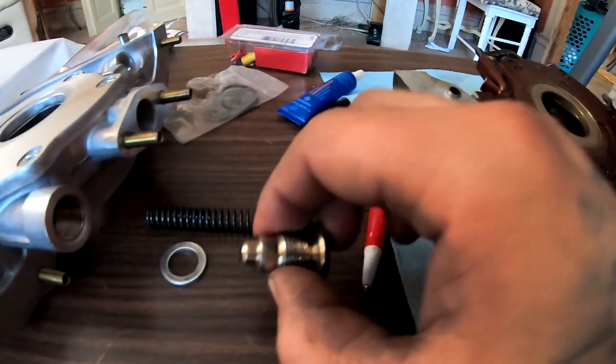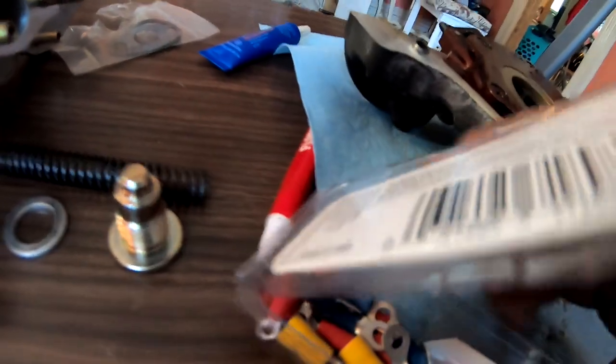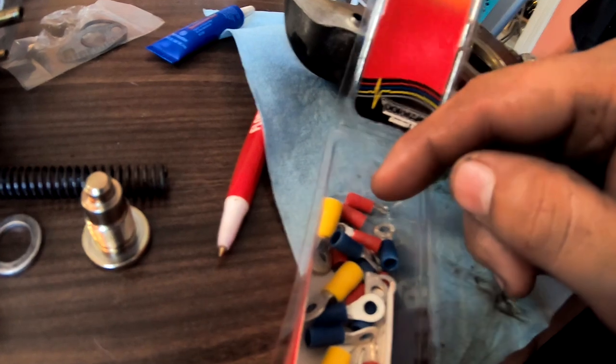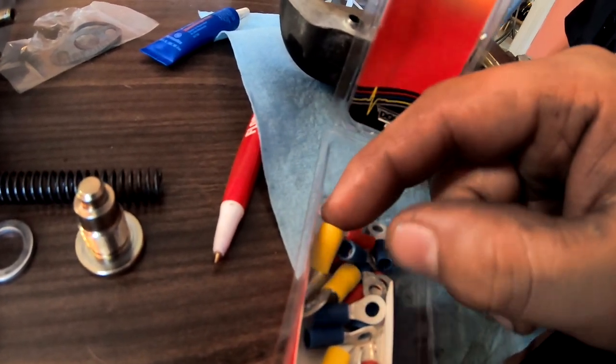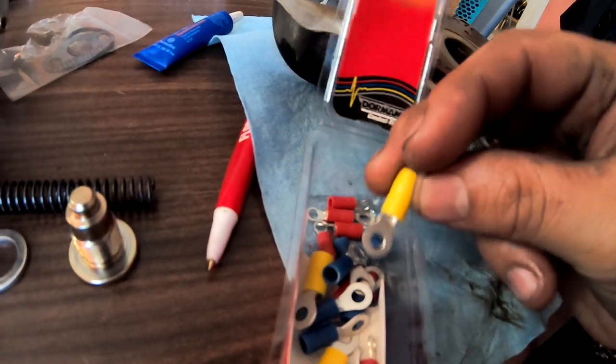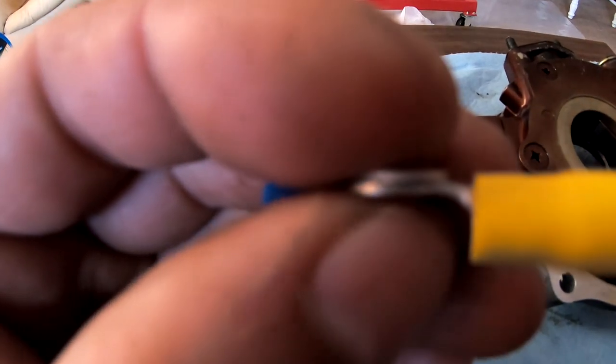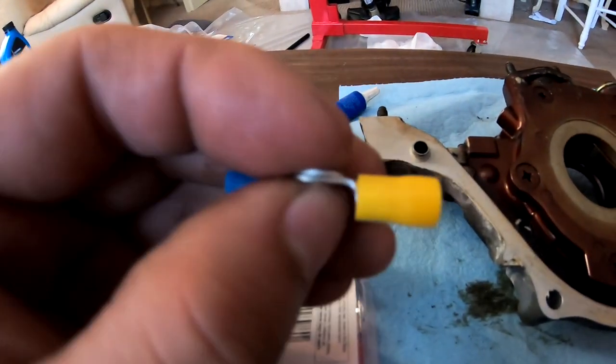Basically what we're gonna do is grab one of these — the biggest one that I have, which is the blue or the yellow — the yellow one. I think the thickness is a little bit different too. Well, the thickness looks almost about the same.